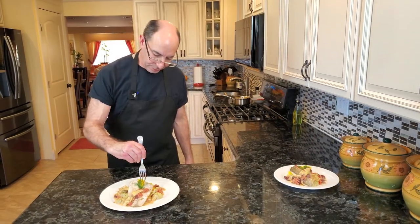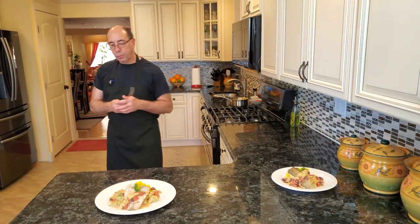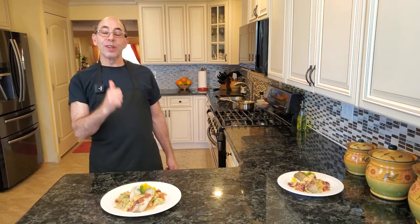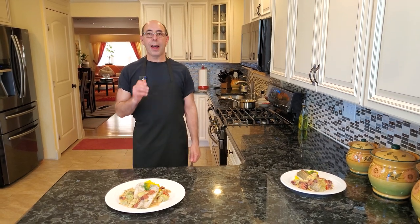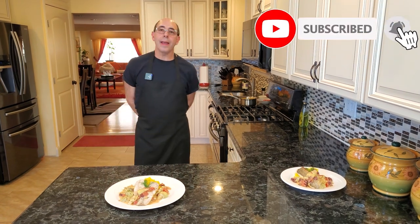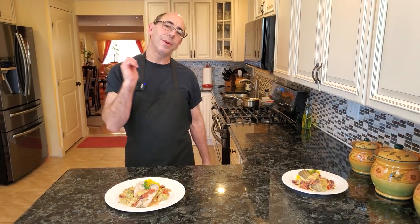I actually did one over here with the skin side up so you can see how that one looks. Really, really good. You get the dill — the salt and pepper is perfectly balanced, the lemon complements the fish. Really, really nice dish. So if you're looking for a 15-minute entrée for you and your significant other, here it is. If you've liked this video, please give me a thumbs up, please subscribe to my channel, and please tell me what type of fish you like to make — I'd love to hear from you. Thank you so much for watching. Be safe, and I will see you in the next video. Take care, everyone.